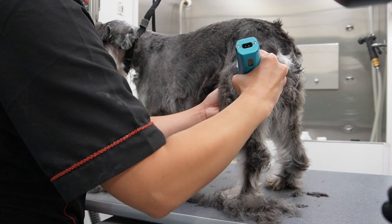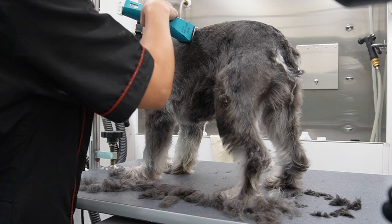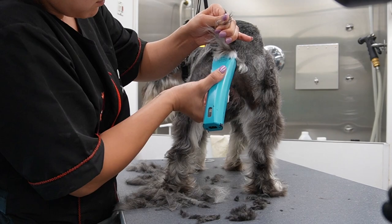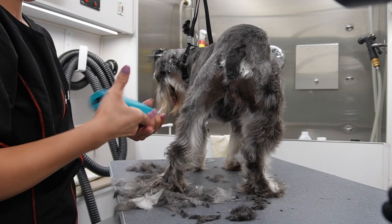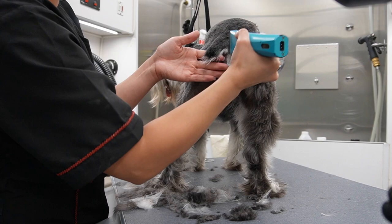The back leg of the schnauzer should be fully exposed and that line that I created on the leg is not straight - it's going to go at an angle. Also, in between the legs should be really nicely shaved and neat. The tail of the schnauzer is also shaved and I'm using the same 10 blade that I used on the body to do this.